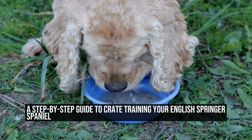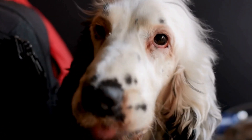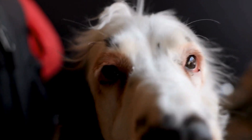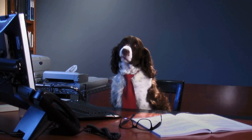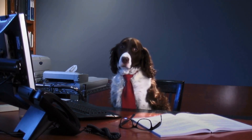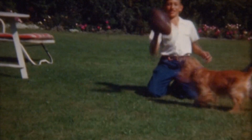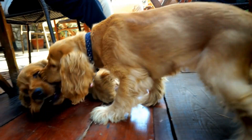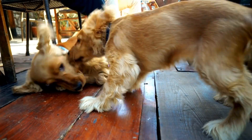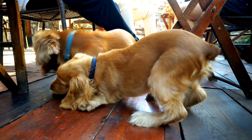Crate training is an essential aspect of raising a well-behaved and happy English Springer Spaniel. This versatile breed requires proper training and socialization to develop into a wonderful companion. Crate training provides numerous benefits such as aiding in housebreaking, providing a safe space for the dog, and preventing destructive behavior when left alone. In this guide, we will explore step-by-step instructions on crate training your English Springer Spaniel to ensure a smooth and positive experience for both you and your furry friend.